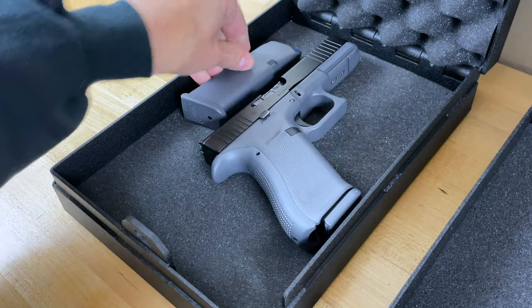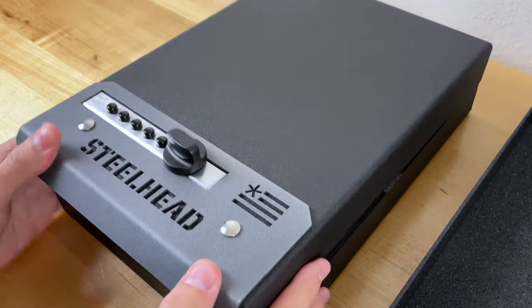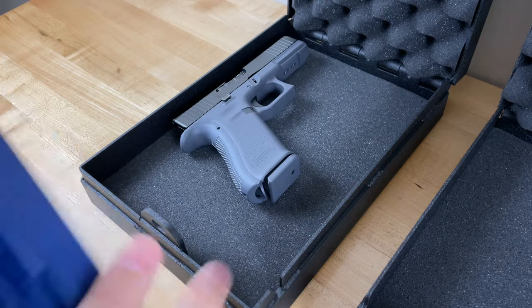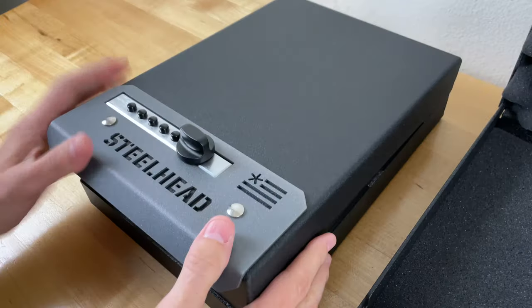Overall you have the same amount of space, and you can remove a layer of foam to buy yourself some more room. I can fit in here a Glock 17, a spare magazine, and a flashlight — and it fits just fine. Or if you needed to travel with two guns you could fit a Glock 17 and a Glock 19. I don't have a real Glock 19, but you get the picture.